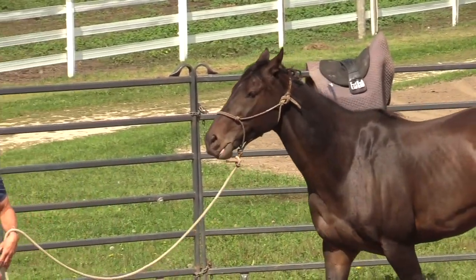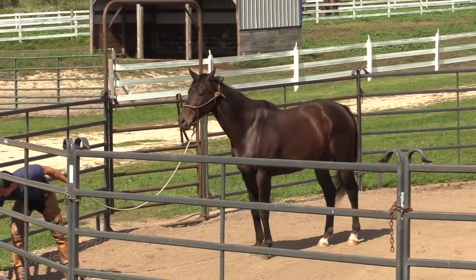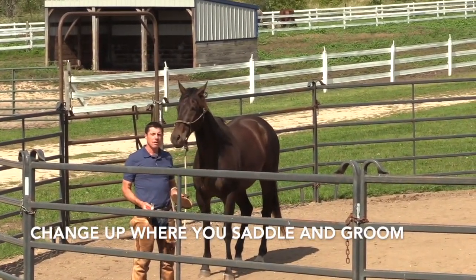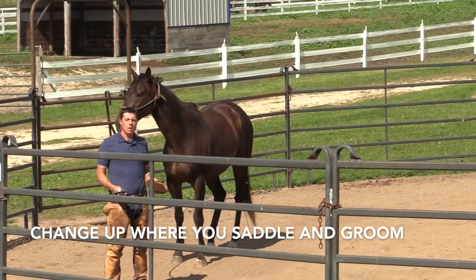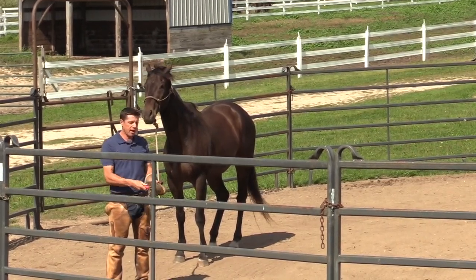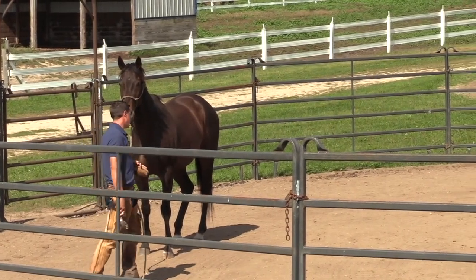Many of you have thoroughbreds that are a wee bit flinchy — let's talk about that. Notice I've got my brushes out here and my saddles out here. I really encourage you to change up where you saddle your horse: sometimes the stall, sometimes the arena. Maybe you tie once in a while if your horse is ready for it, but change up where you saddle. You don't always need to have that horse tied up — you might miss a good opportunity. I've got brushes and the lead rope sort of over my arm.